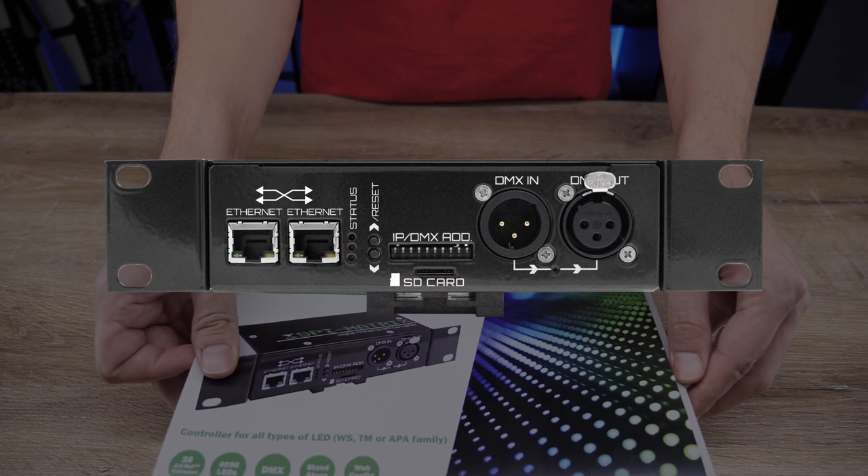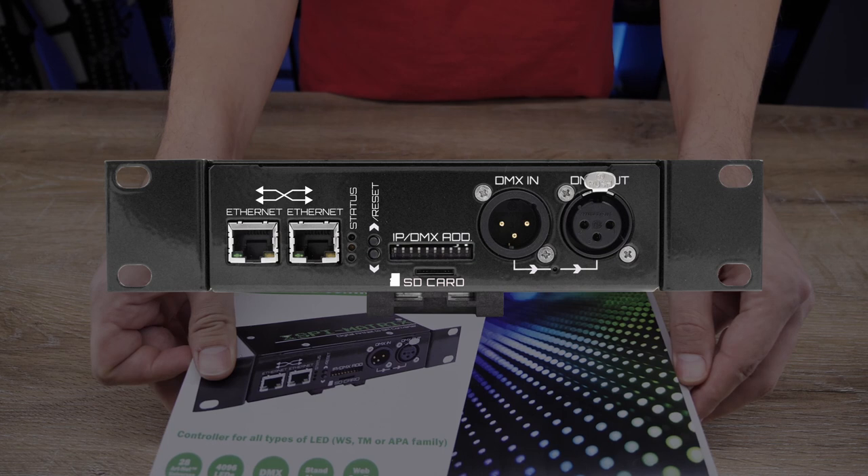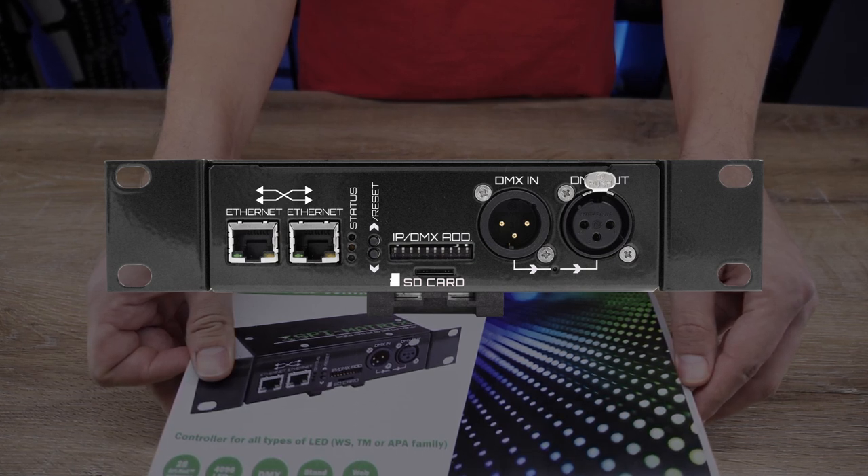On the front panel you have RJ45 ports for Ethernet cables, status LEDs, two hardware buttons, a dip switch, and XLR ports for DMX in and out.